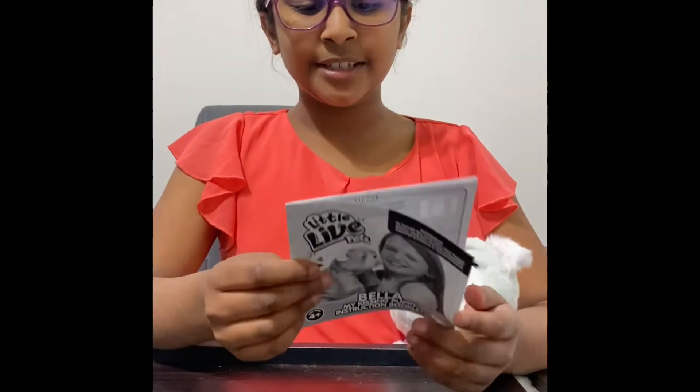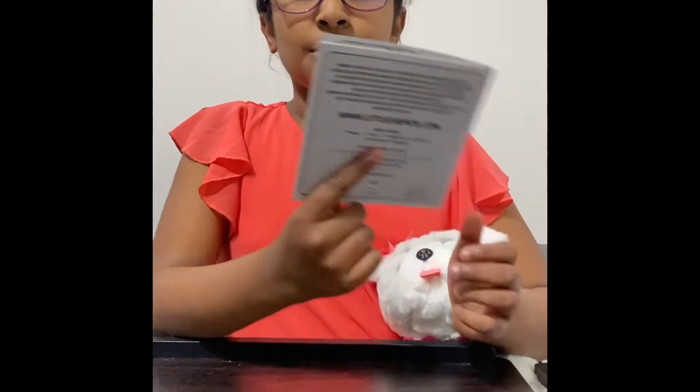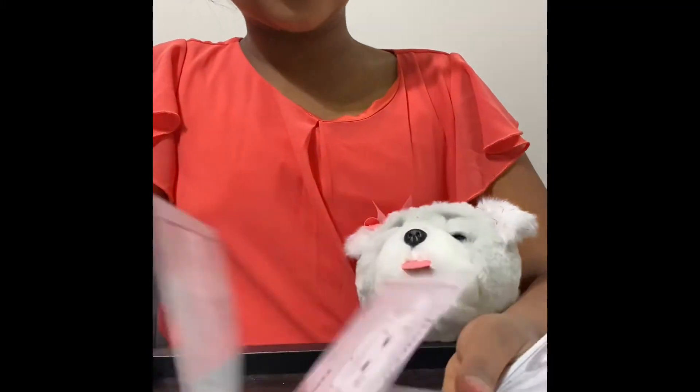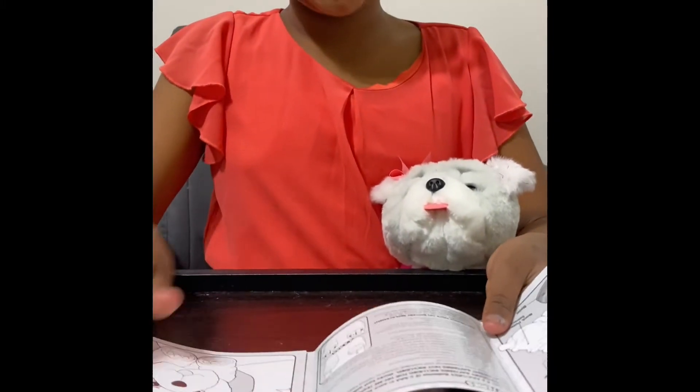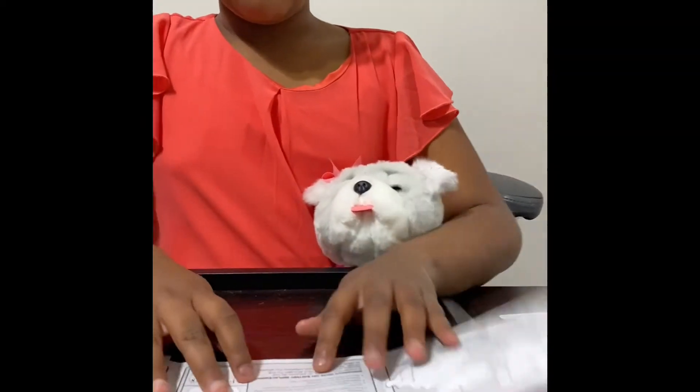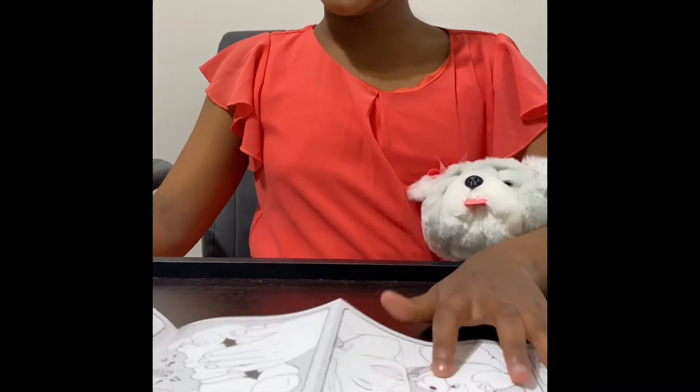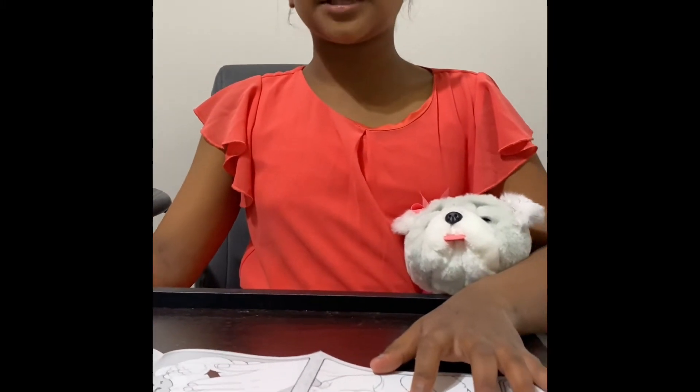The instruction booklet. So at the back, it shows you what's included. And then the instruction booklet basically shows you all of the features. It tells you information about things like the batteries, and it shows you all of the things that the puppy can do.